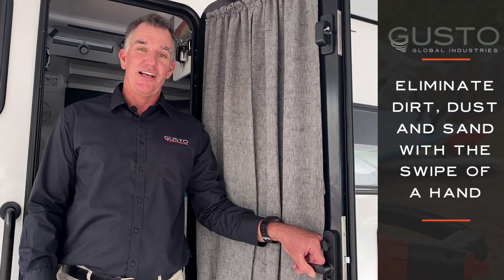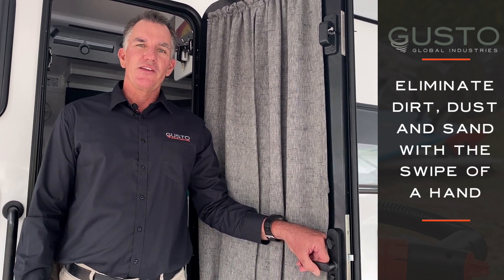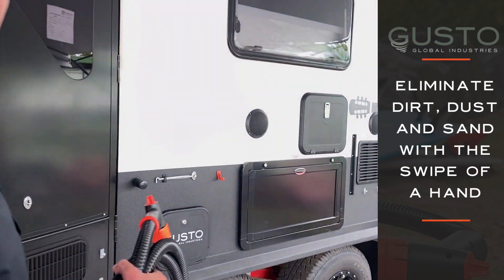The downside was the dust, dirt and sand in my van. So with all my knowledge in the building industry, I thought I'd scratch my brain and come up with something great. So come on down and I'll introduce you to the Gusto.